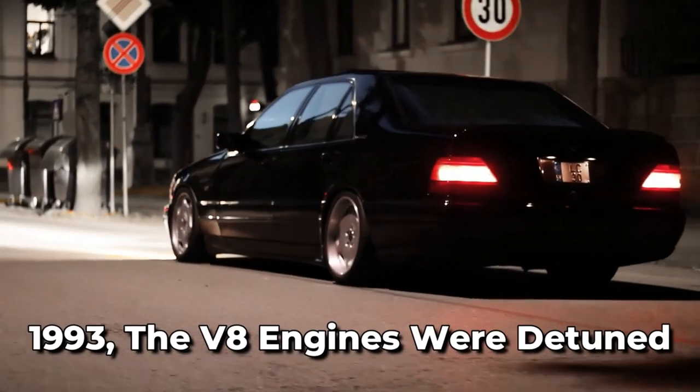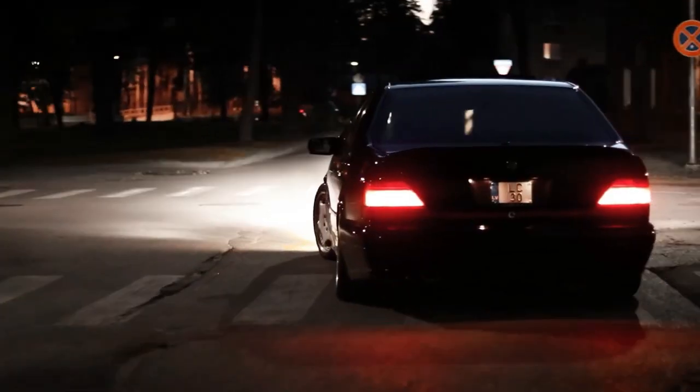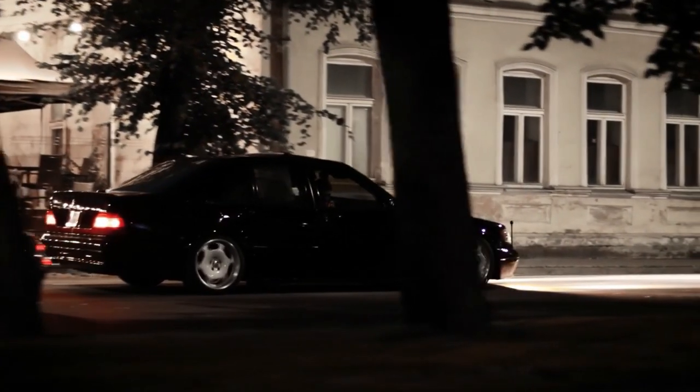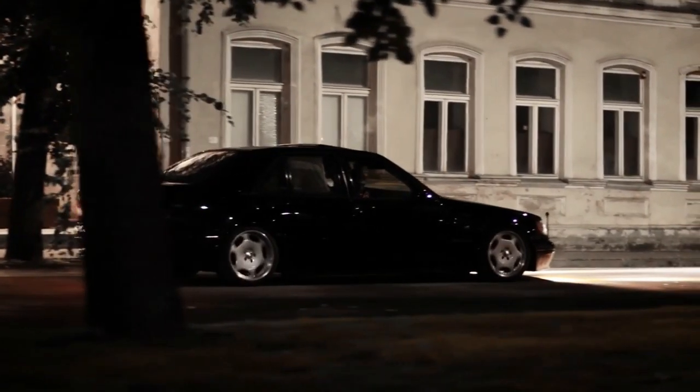For 1993, the V8 engines were detuned for improved emission control. Overall, the W140 series engines were groundbreaking for their time, setting new standards in performance and efficiency that helped to shape the future of the automotive industry.